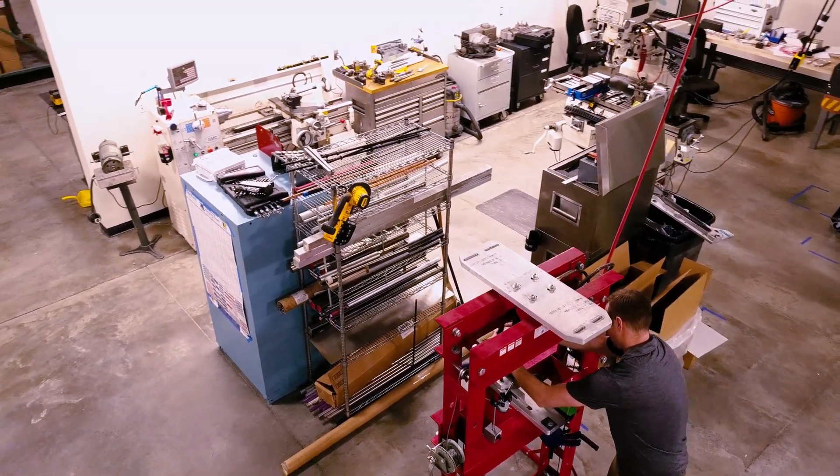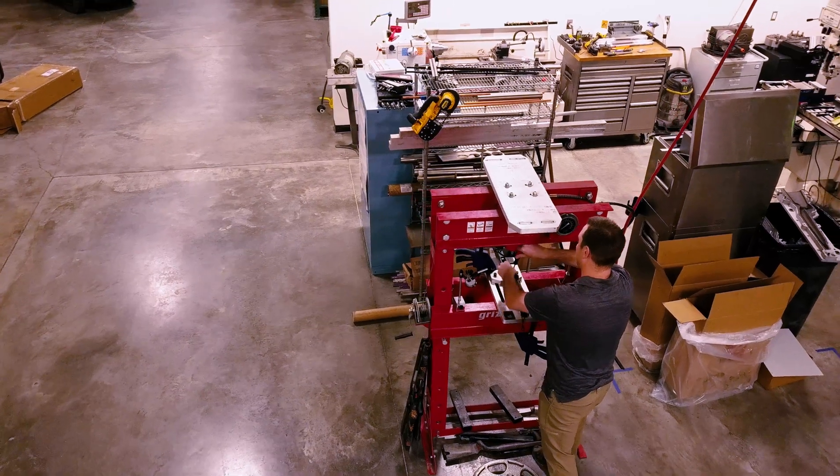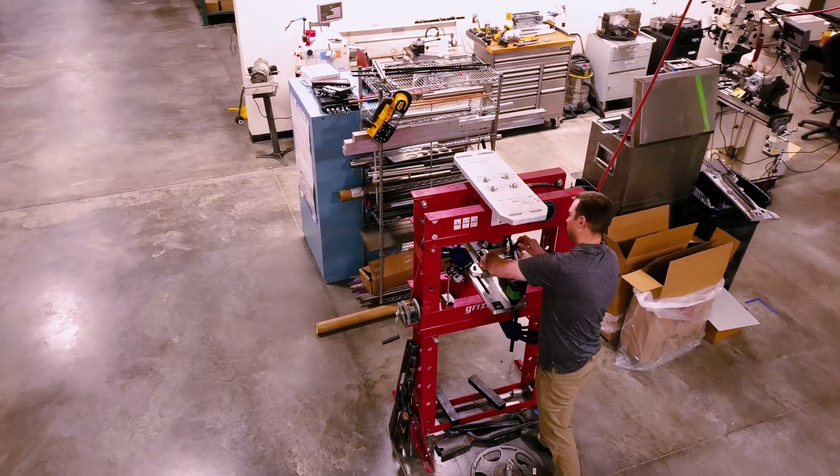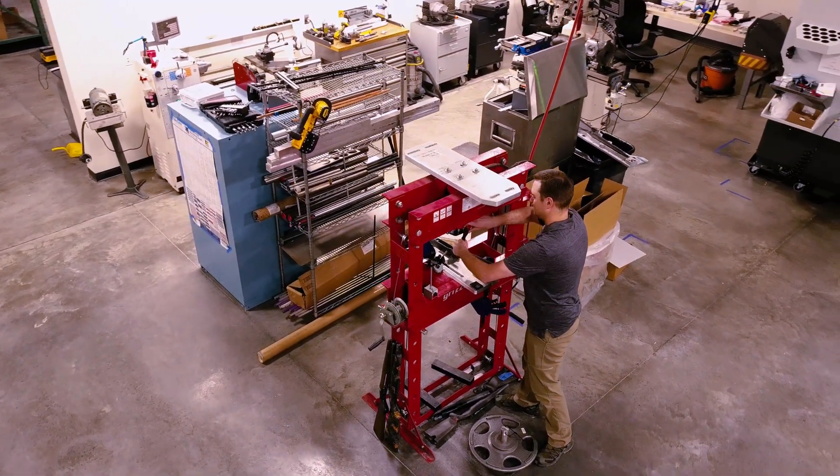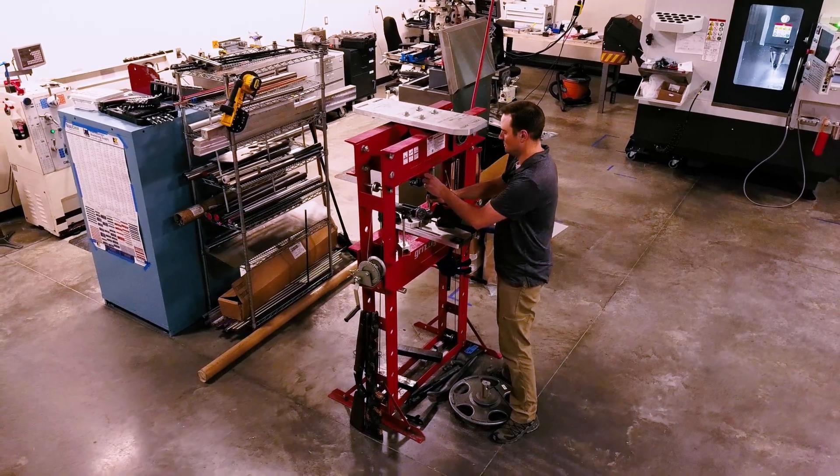I'm Josh from Gunworks and today we're testing some carbon stocks. Specifically we're testing the stiffness of the stock itself. Right now I'm running a test on the fore end of the stock to measure the deflection, so that we can understand how the rifle is going to perform during an aiming scenario. We hang a weight from the end of the stock, measure how much the deflection is, and we correlate that to shot stability.